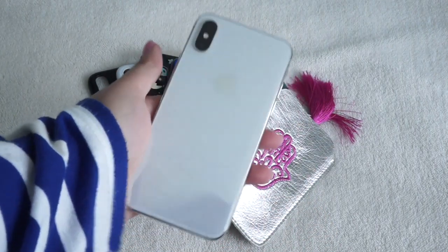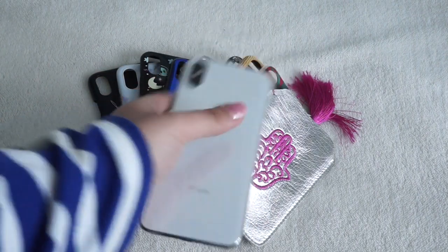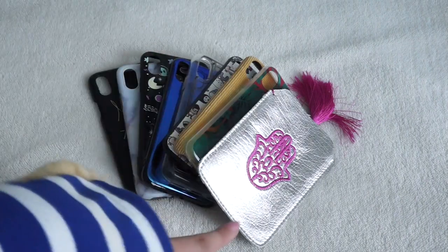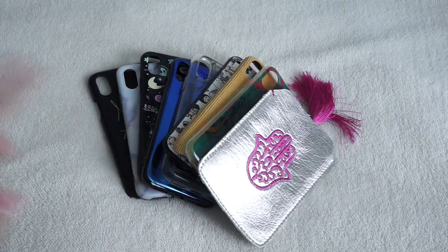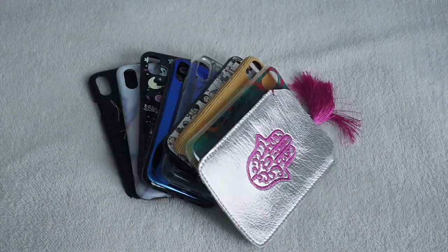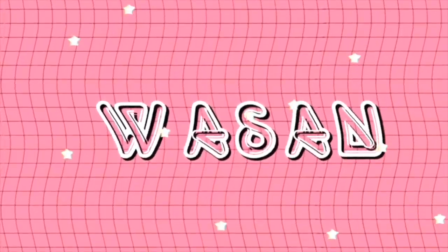I'm going to show you which phone I have — this is the one I have right now. It's just a plain white iPhone X, not the XS or anything, just the normal X. These are my phone cases and I'm going to show you each one by one. I'm also going to put the pricing and the original listing if I can find it, and try to link either the actual links in the description or ones that are really similar.